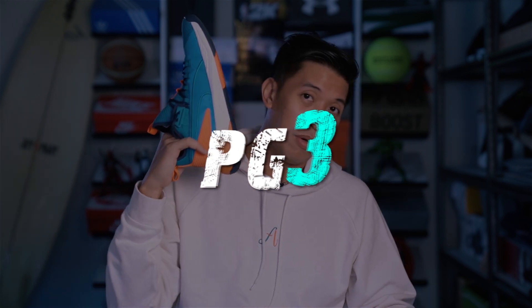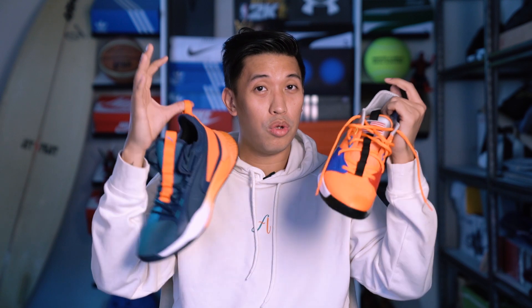Hi everyone! March is back here and today I'll be comparing the PG-3s and the Puma Uproars. These two shoes are two of my favorite shoes to review, so let's compare them and see what's better for you.